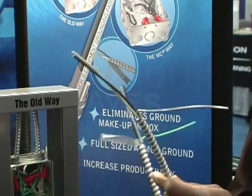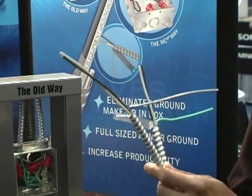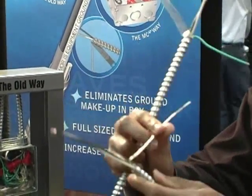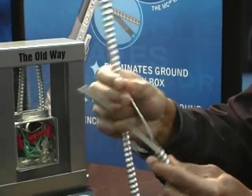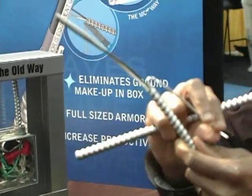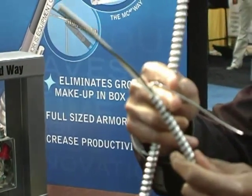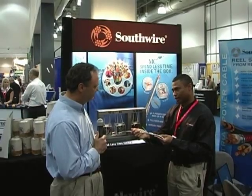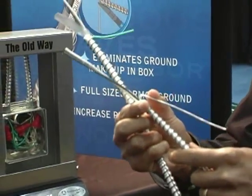The benefit of the cable construction is that during termination, you have one less wire to terminate. With the MCAP, you untwist the conductor from the other conductors, fold it back, cut the aluminum bond wire flush with the armor, put your connector on, plug it into the box, and it's terminated. And that is your equipment grounding path.